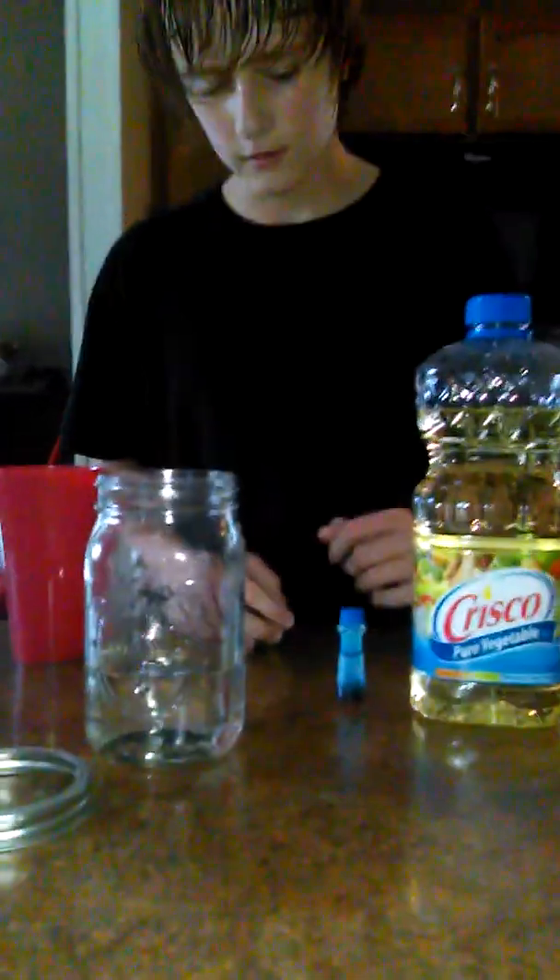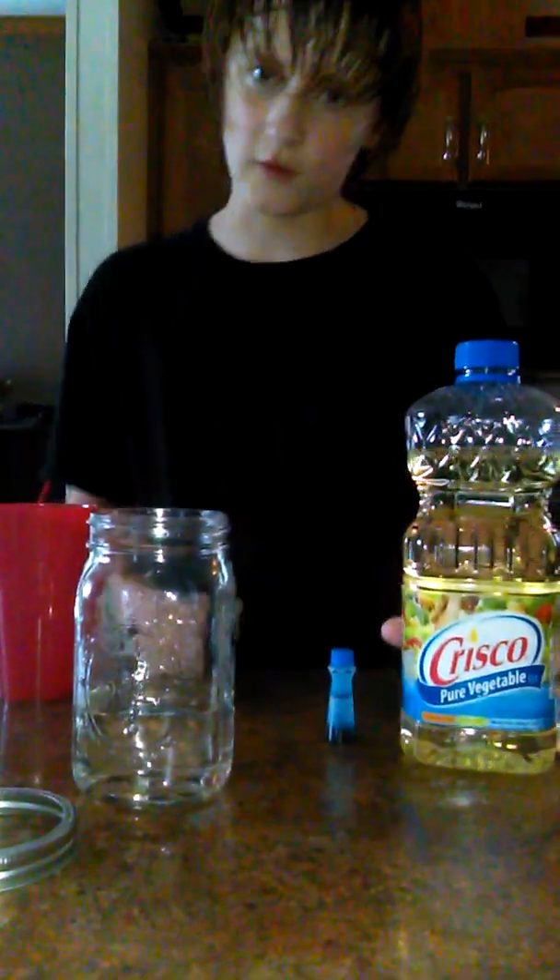Hey, so today we're going to be doing some lava lamp stuff. Got vegetable oils, got some food coloring, got the container with a little bit of water in it, got a cap, gonna need some salt, and I've got some more water because I kind of ran out.